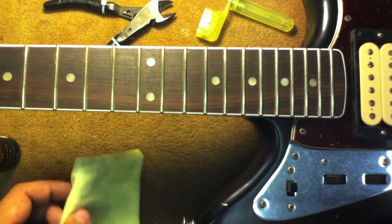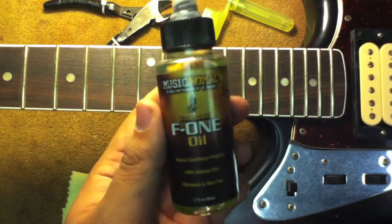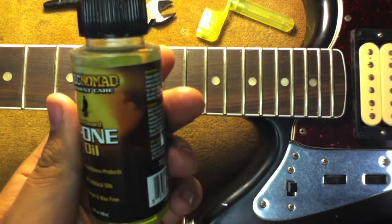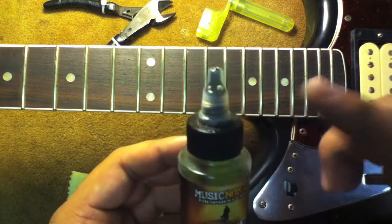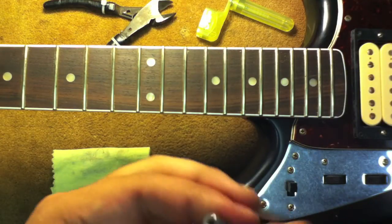Hey everybody, Hiroshi with EZ Music Center here. Today I want to show you a cool product from Music Nomad Equipment Care called their F1 Oil. It is a fretboard cleaner, conditioner, and protector made from their own proprietary blend of oils. It comes in this really cool, easy-to-use bottle with an applicator tip. Pretty straightforward to use — let me show you right now.